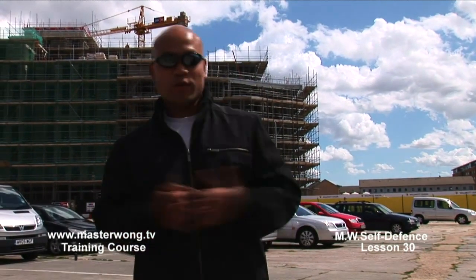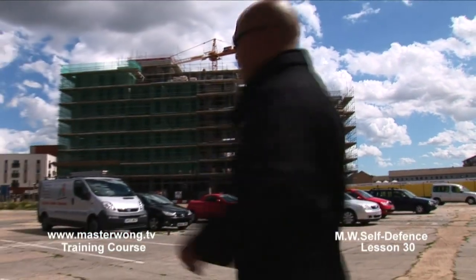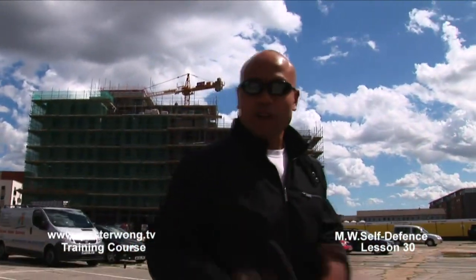Welcome to the Master Wong Self-Defense training. In this lesson I will talk to you a little bit about the car park — a very common thing happening. When you go into your car, someone tries to mug you, try to nick your key, try to drive your car away.